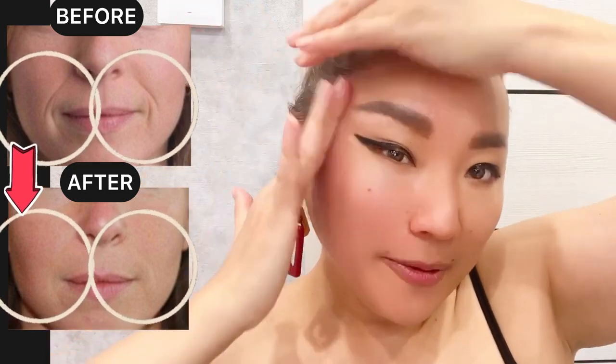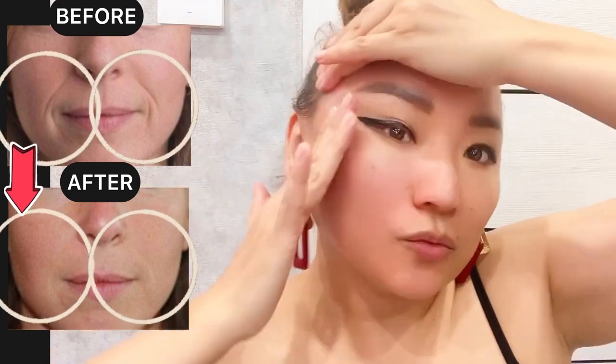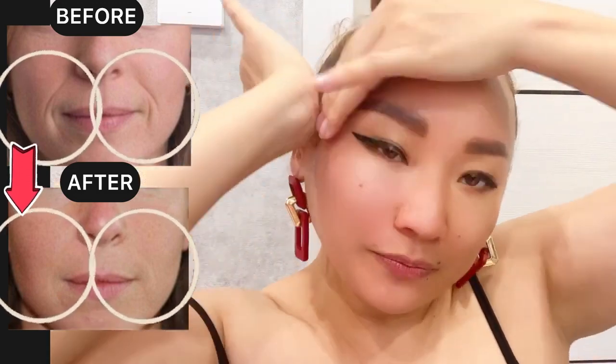Now use the heel of your hand and do motions towards the temporal area — push up. Push your cheekbones up to lift the skin and remove the nasolabial folds. Do it three to five times on each side.